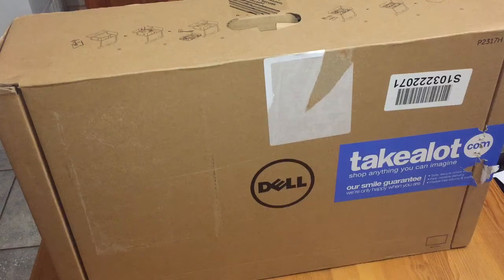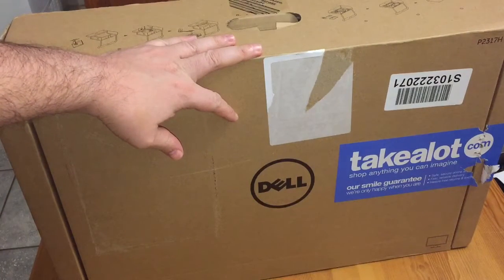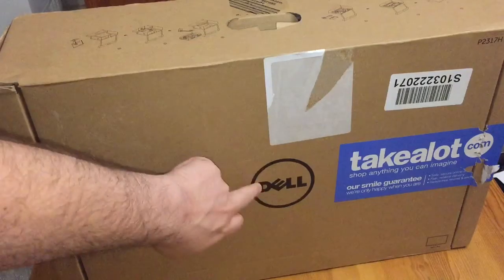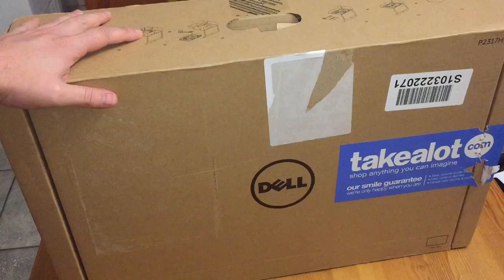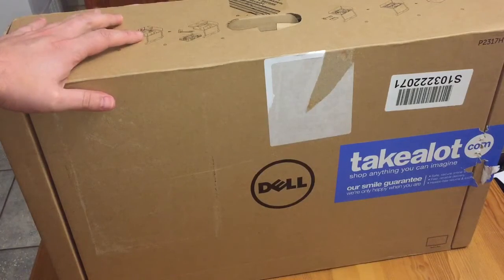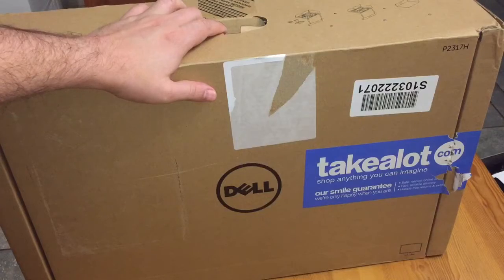Hey guys, welcome to another unboxing video. As you know, I've been unboxing every day for my gaming computer. Today I received my Takealot box. It's a Dell monitor. By no means is this a gaming monitor, but it was one of the cheapest ones just to get by while I wait a few months to get myself a FreeSync monitor.